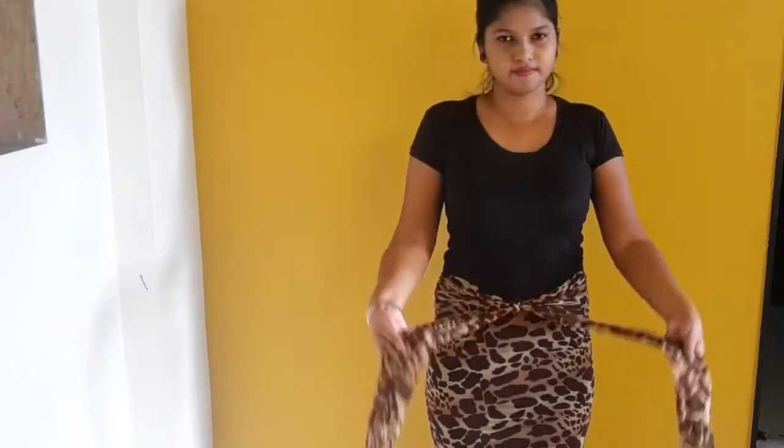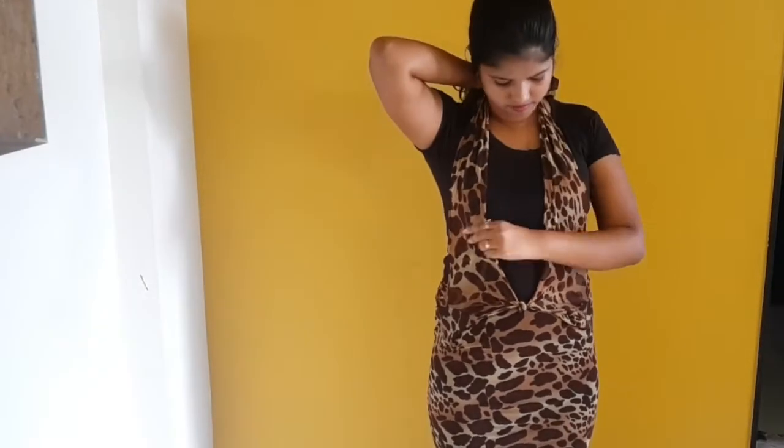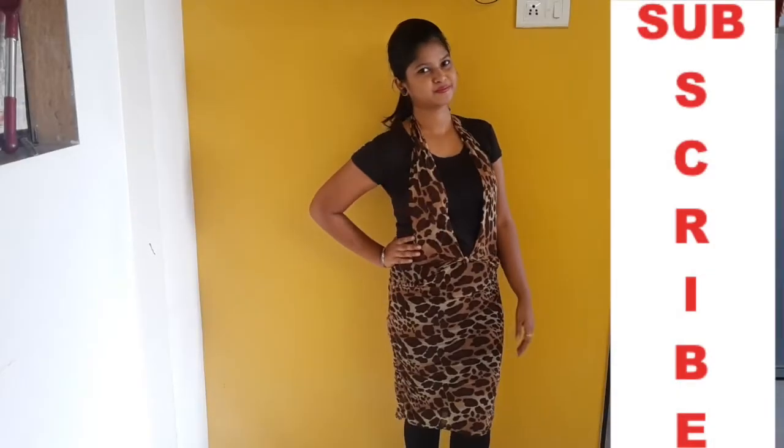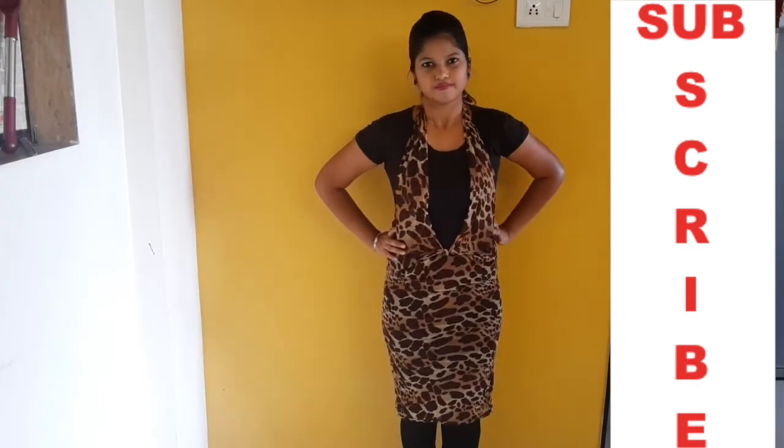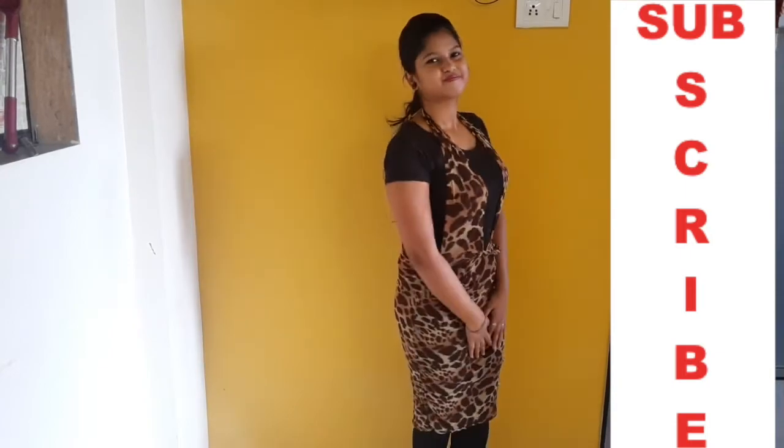Make a small knot and bring the sleeves to the back side of the neck — wear it like this. And the dress is ready, without cutting and stitching.